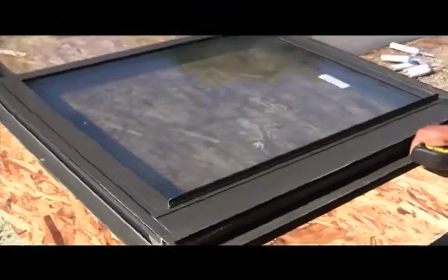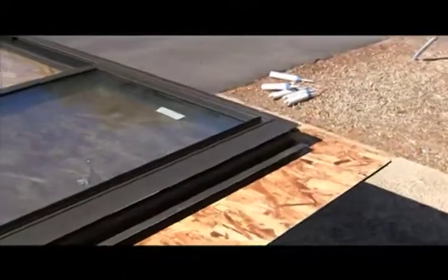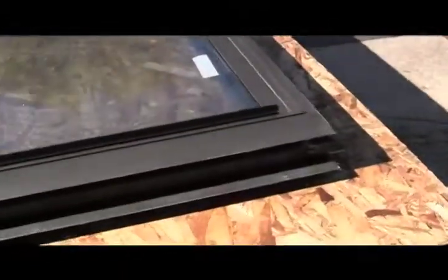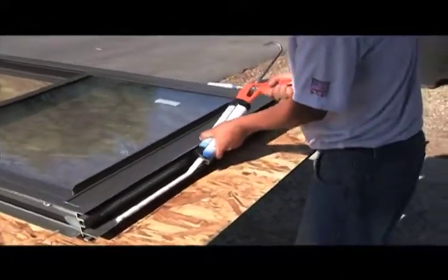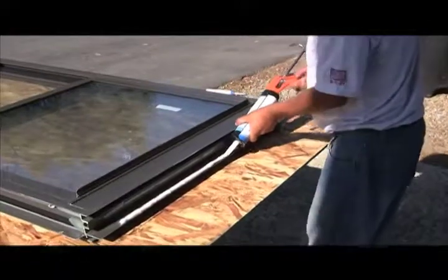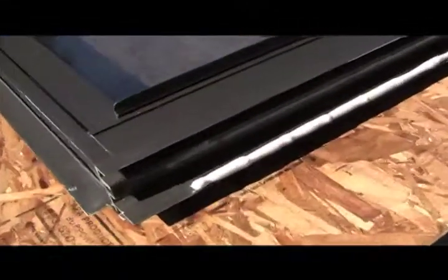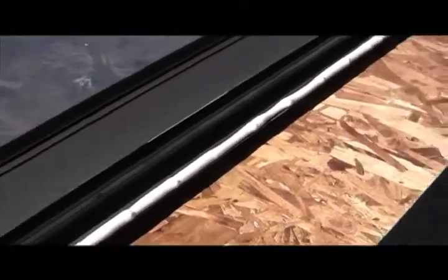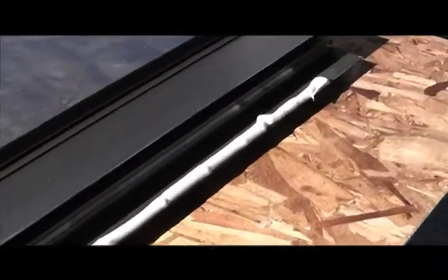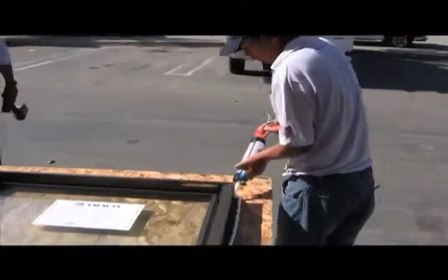The center section between the three-inch marks is not going to receive sealant — this is going to be our path of least resistance for water to escape. Notice how Percy's holding his gun at about a 45-degree angle. This creates a nice plump bead of sealant, and it is positioned towards the outboard edge of the nail fin. That is a perfect bead of sealant. Percy's a professional and he's been doing this since he was about three years old.